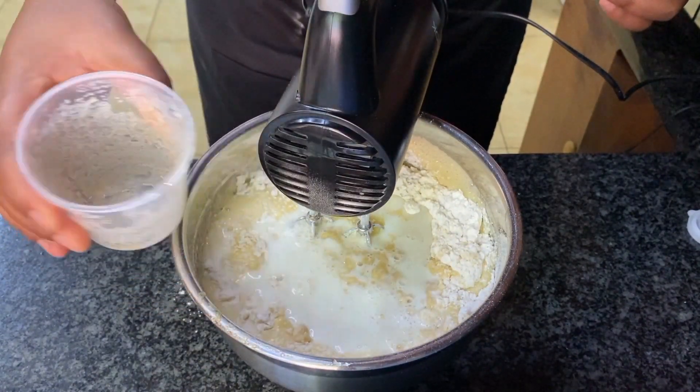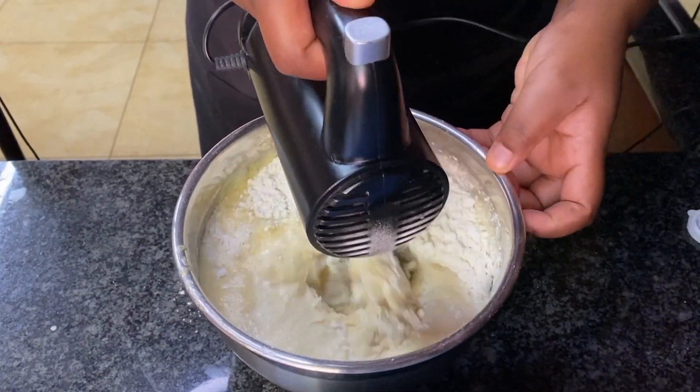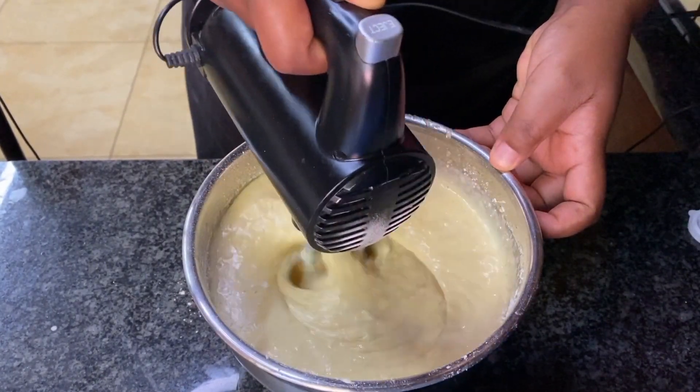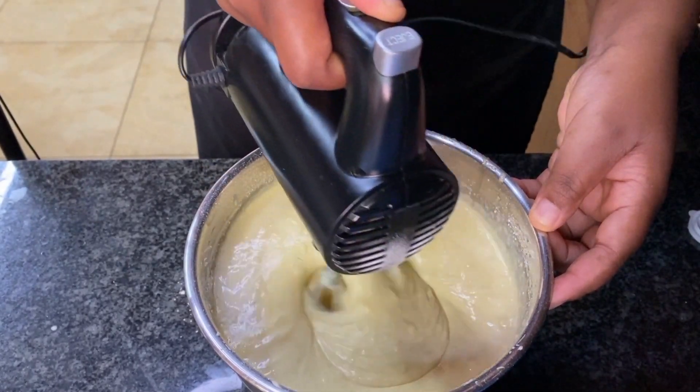Adding the buttermilk makes mixing easier — there won't be a lot of flour flying around, and it's the perfect time to add your buttermilk. Then add your butter, and look for a consistency that's a bit runny but not too runny.